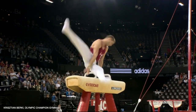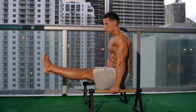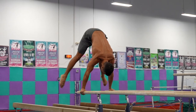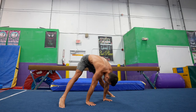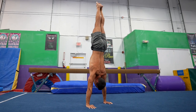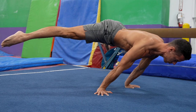For gymnasts, pointing their toes is really important aesthetically. If you want to improve the look of your skills, pointing your toes will not only help aesthetically, but will give you a more stable feel when performing them — a benefit that most people don't know. Pointy toes usually bring extended knees, which gives a tight hold of the legs as well as the whole movement. Thanks to this, the skill will not only look better, but will be easier to perform as well.